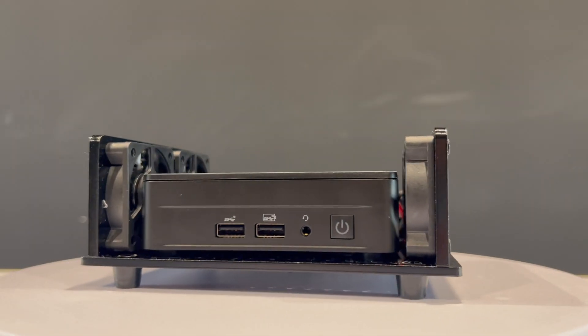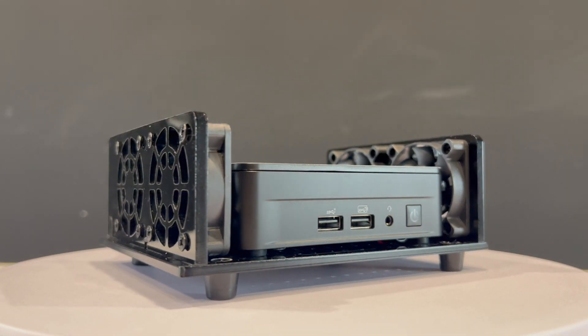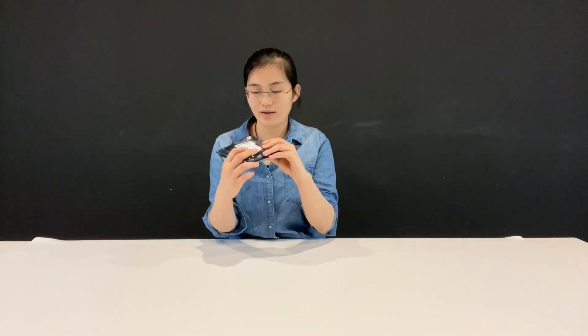First, let's see the whole picture of this cooling device. Hello everyone, this is Cloud from Ray10 mini PC store again. Here in my hand, you can see it's a cooling device especially designed for our Intel NUC series mini computer. Today in this video, we will show whether this device can cool our NUC and how effective it is.